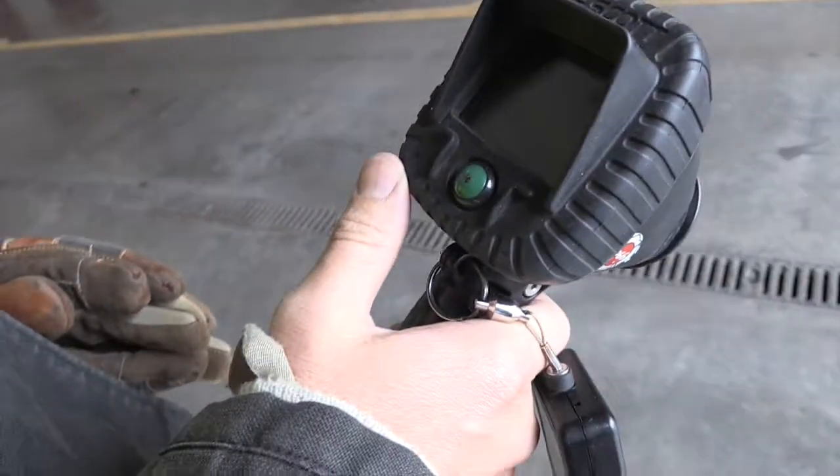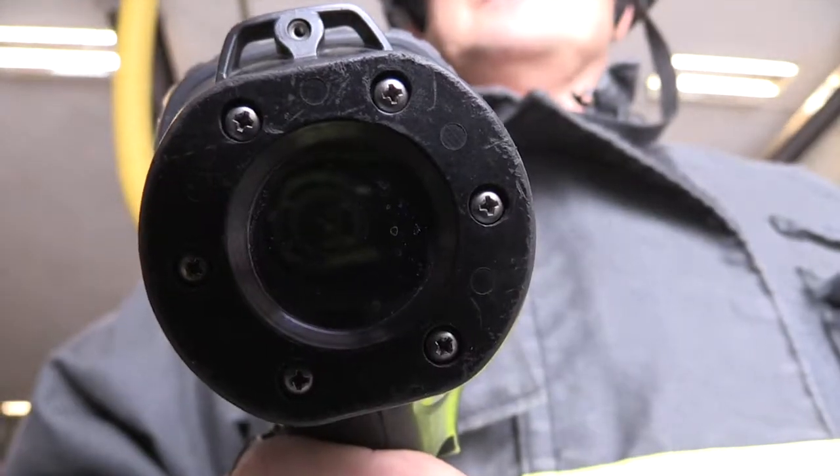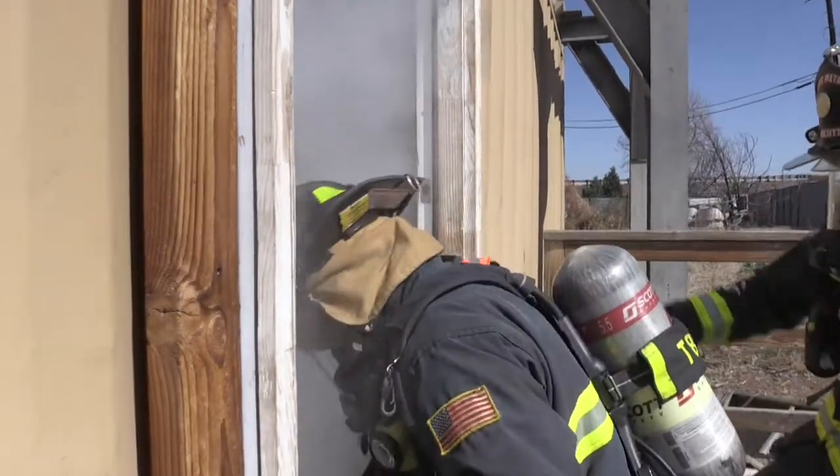So it's critical that we have eyes in the darkness, which is our TIC. Every apparatus at West Metro is assigned a TIC, and whenever a crew enters a fire, they bring a TIC with them.